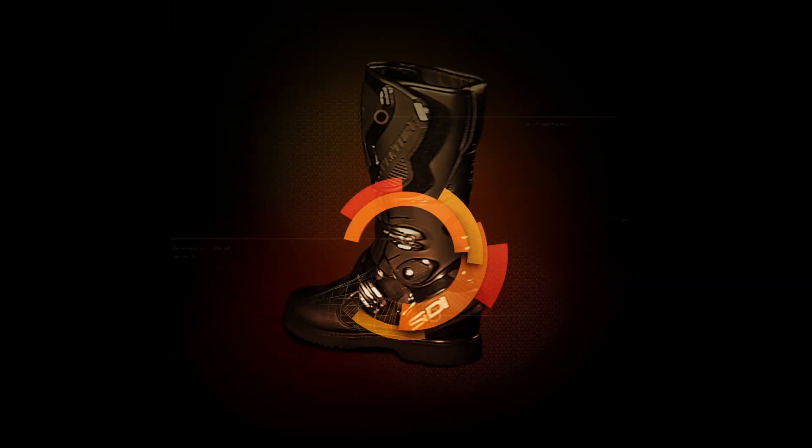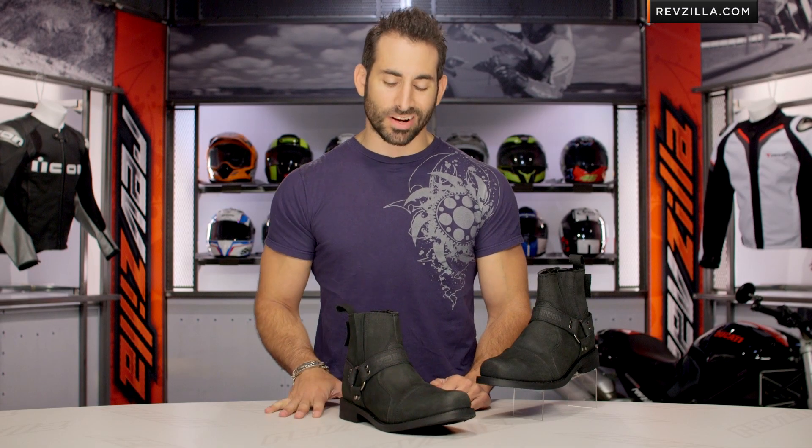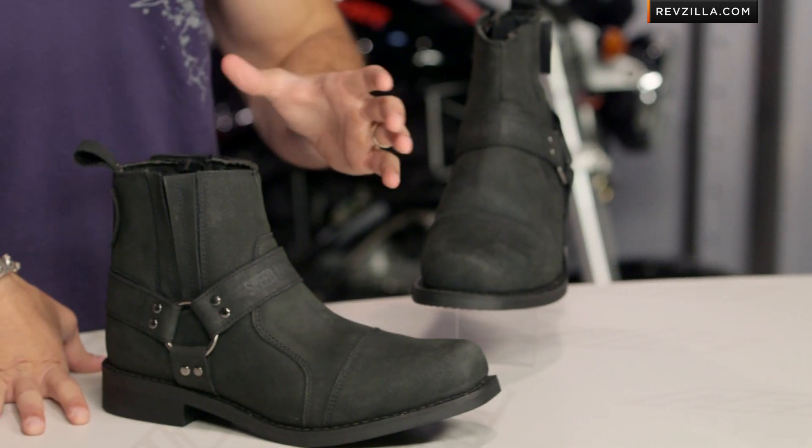Hey, this is Anthony with RevZilla. Welcome to our detailed breakdown of the new Speed and Strength Cruise Missile boot, available at RevZilla.com. Great new addition to the Speed and Strength line, a crossover boot to be ridden in many different riding styles. This is the Cruise Missile.